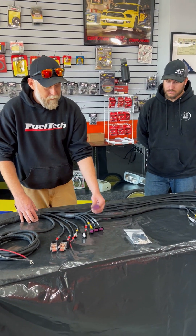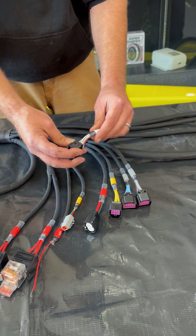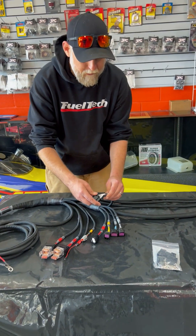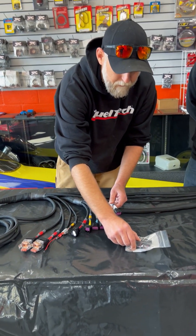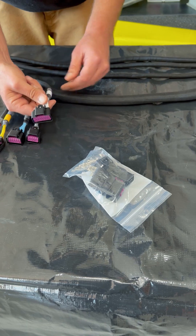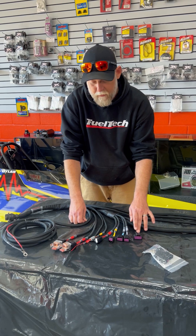The white wires are inputs and these are all numbered 1 through 20. Some of the 1 through 20 are already in the engine room — we'll get to that shortly. Anything spare is going to be in this connector here, which comes with the other end of it with all the pins, so any additional sensors you want to put in — like transmission pressure, two-step, all that kind of stuff — are going to be pinned to this connector.